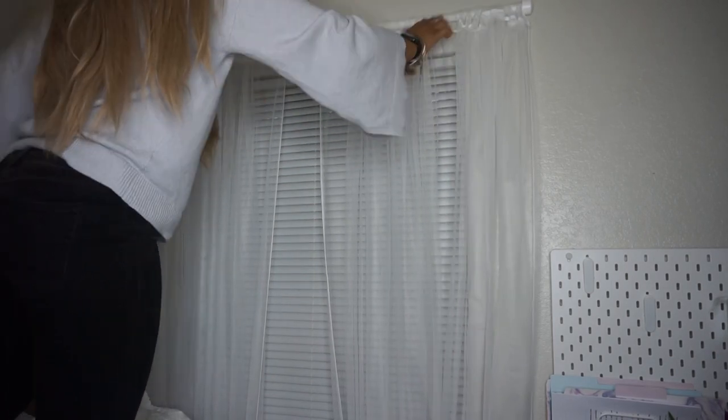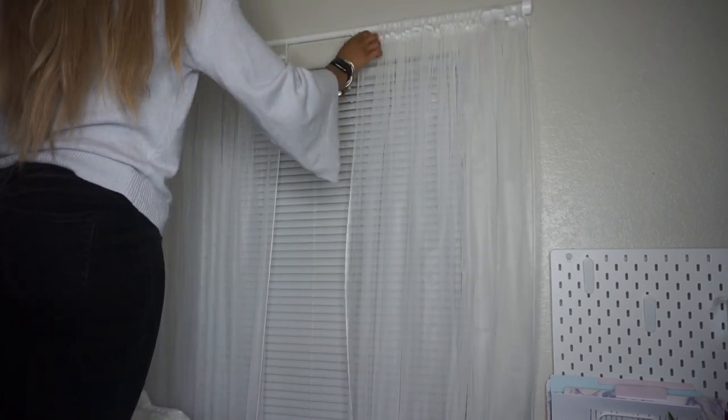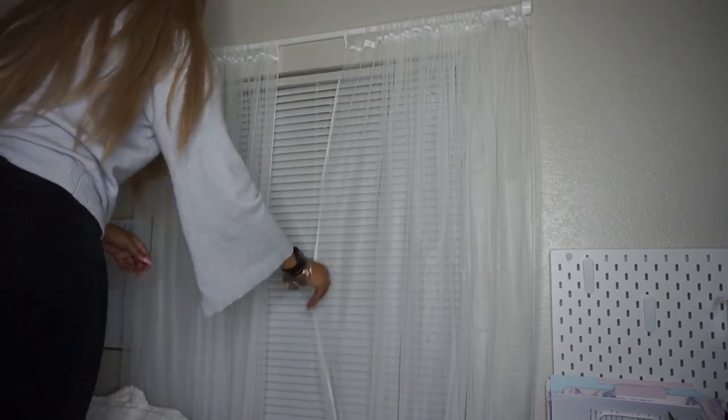It's a little bit harder to show because my curtains are clear, but you guys get the point. And that's it — that is my quick little tutorial on how to hang up your curtains in literally less than five minutes, on a low, low budget.